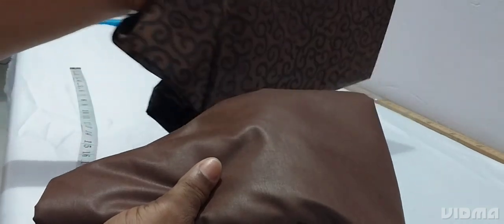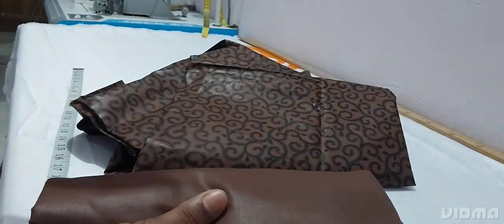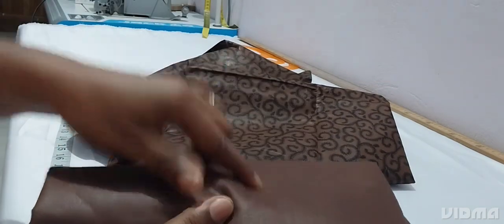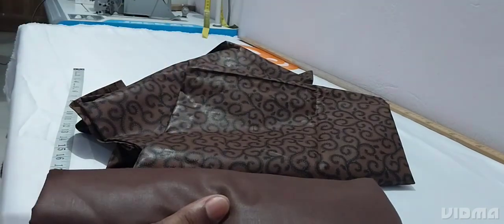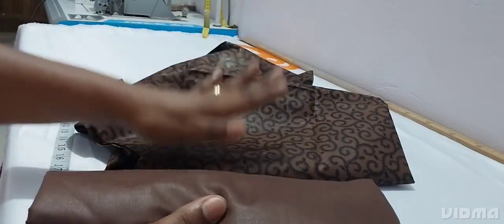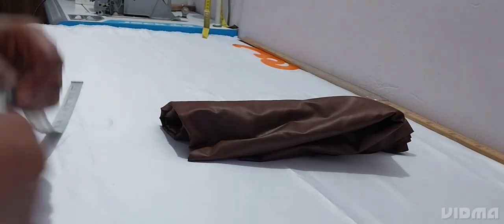I'm making a combination — combining two fabrics together. I have this Ankara fabric, which is a wax print, two yards, and this plain cutting material, two yards. But the Ankara is a double length and the plain is a normal length. So we cut the plain one for the top, then the Ankara will be the second and third tiers, then the cloth will be the last one.